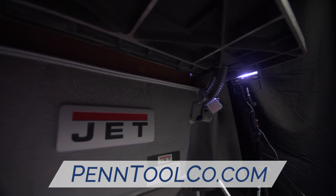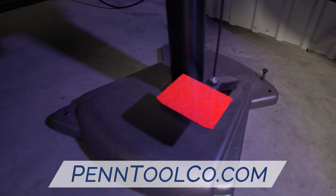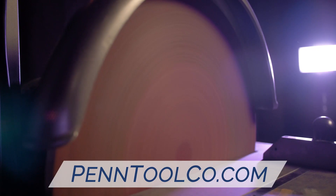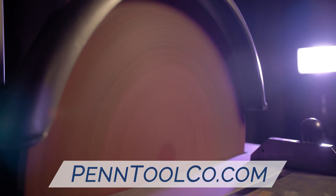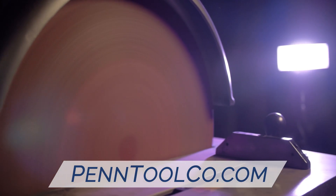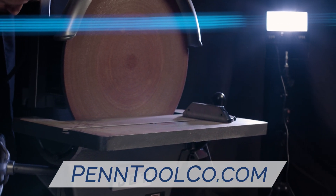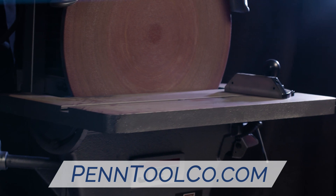It's equipped with a direct drive motor, low voltage protection switch, rigid column and heavy duty base, miter gauge and wraparound guard for extra protection. You can also lower this extra large table completely below the disc to use the entire surface for large work pieces.